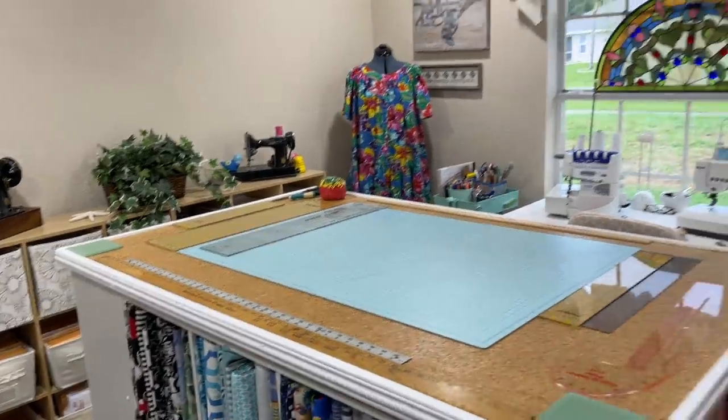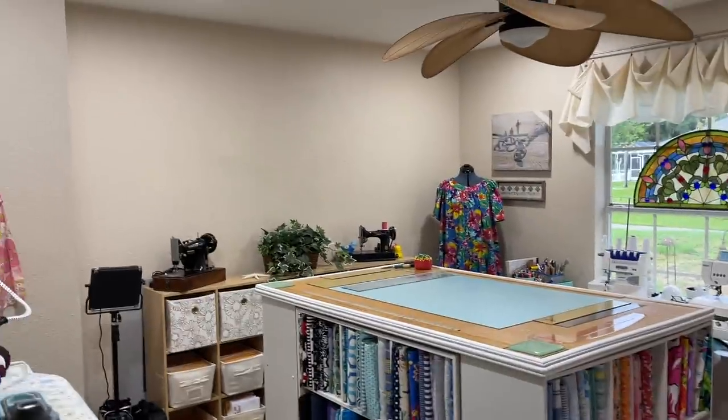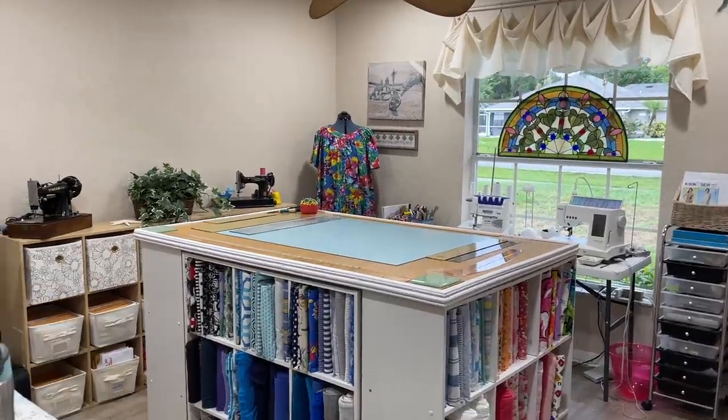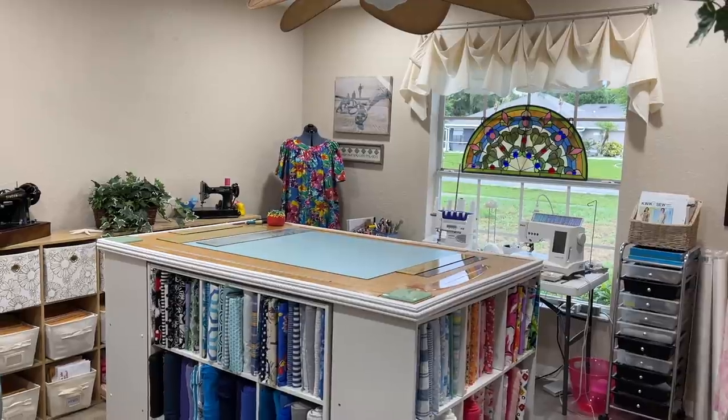So that is my sewing room — new and improved with wonderful amounts of wall space. Now the light that comes in from the window can bounce all around in this room. It's an even happier space for me than it was already. I'm really grateful.